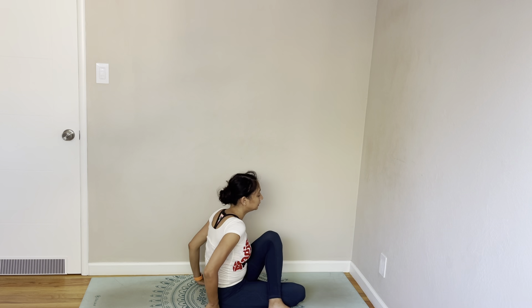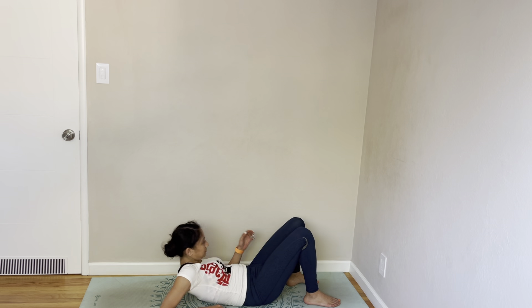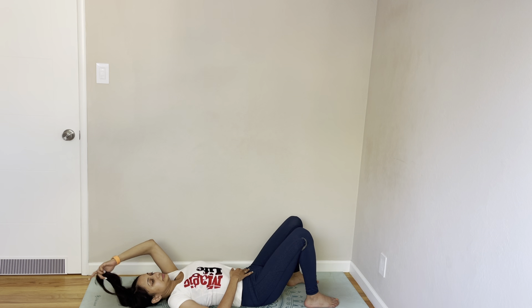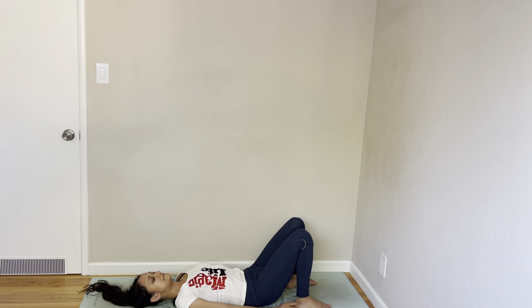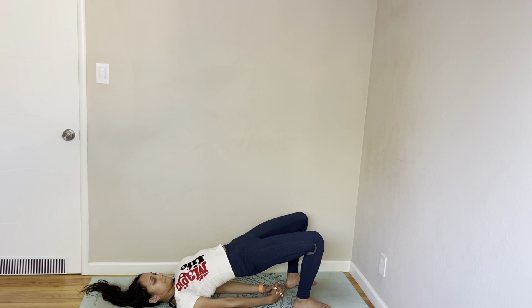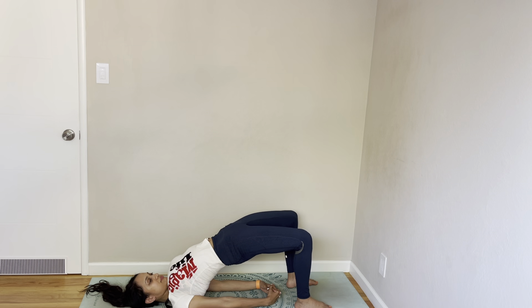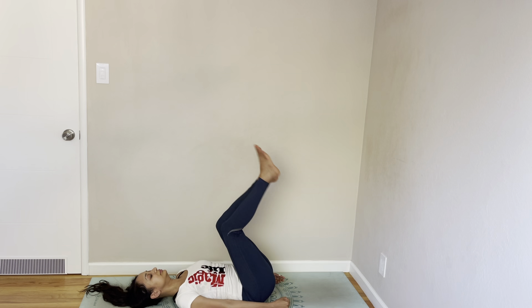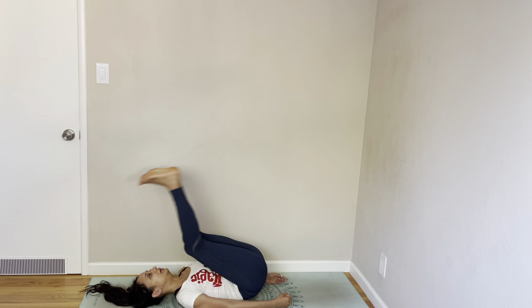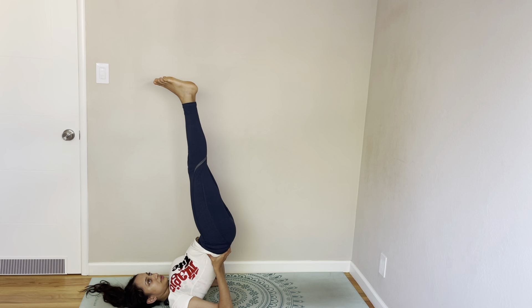Very nice. Alright, jump into the ground. Bridge pose. Come back down. Lift to bridge. Come back down. Come to a gentle inversion to shoulders. If you want to try working on your shoulder stand a little today, you can let your arms go.